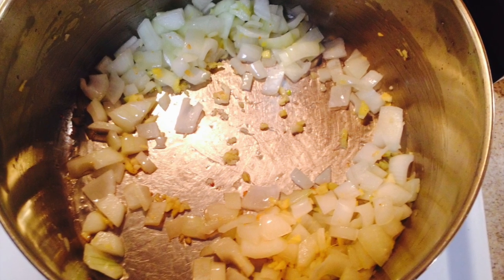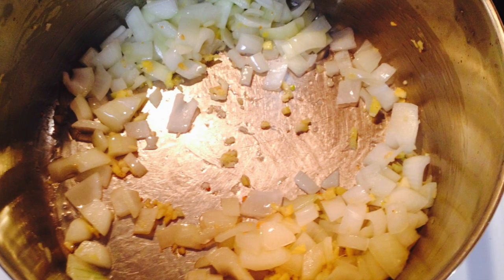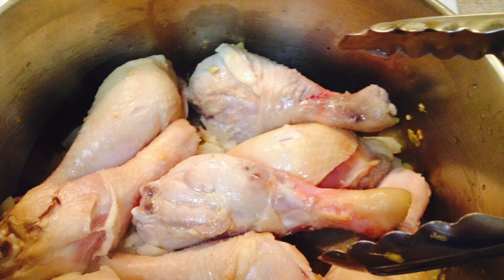Over medium heat in a large pot, add the vegetable oil and brown the garlic. Then sauté the onion and minced ginger. Add the chicken and lightly brown all sides.